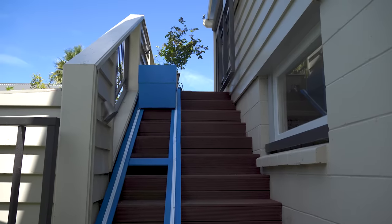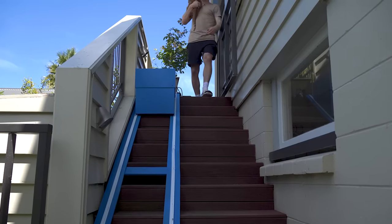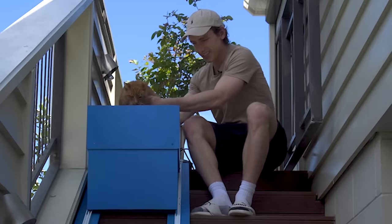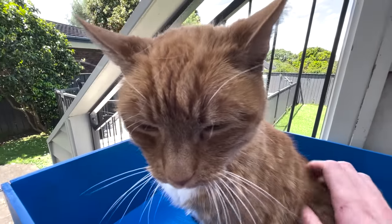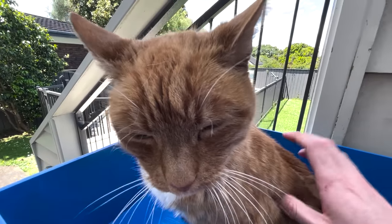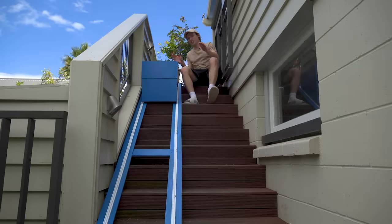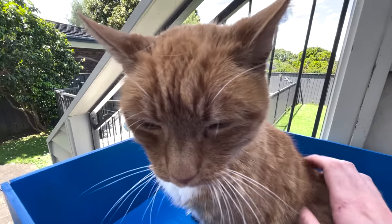Ladies and gentlemen, the cat is in the building. You want to try out your new elevator? Have a sit down. Are you ready to go downstairs without having to move a muscle? I hope so, because it took me four days. It is just about the most perfect day possible — his usual spot is so sunny right now.